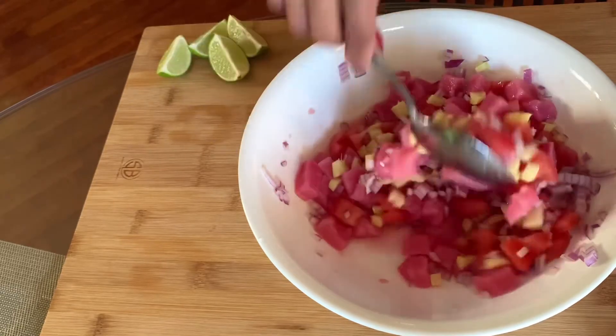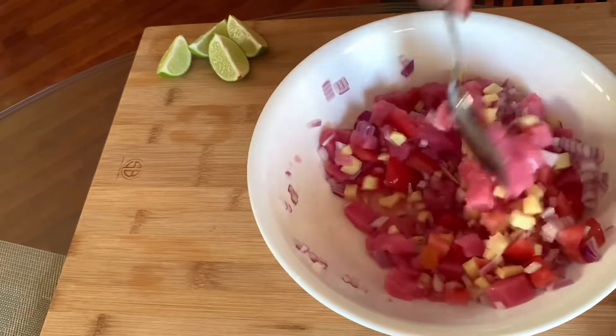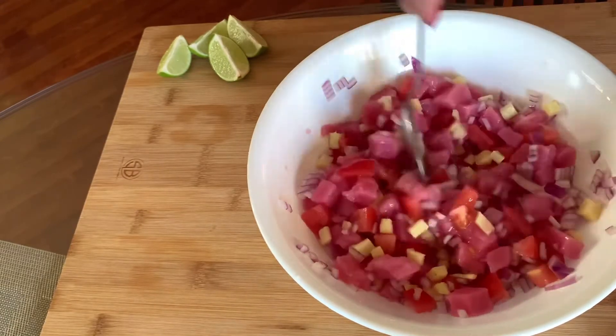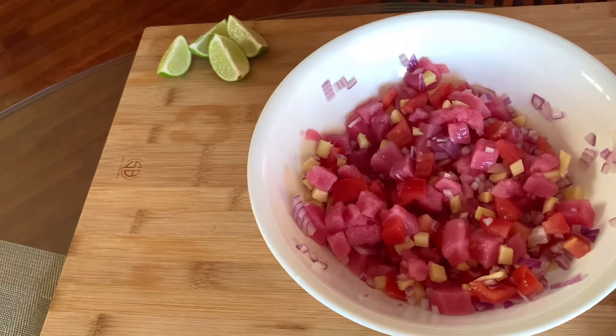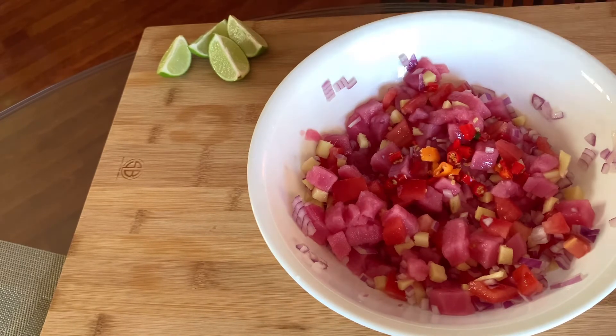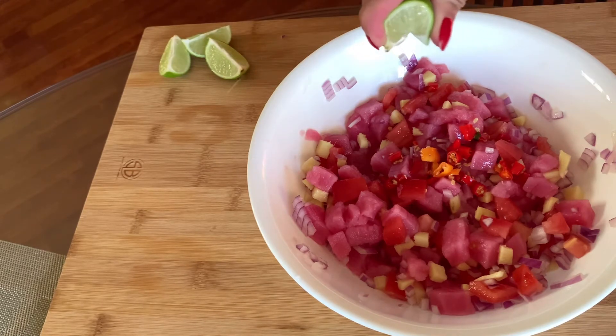It's really nice, guys. Try it. Let's put some hot chili, lime.